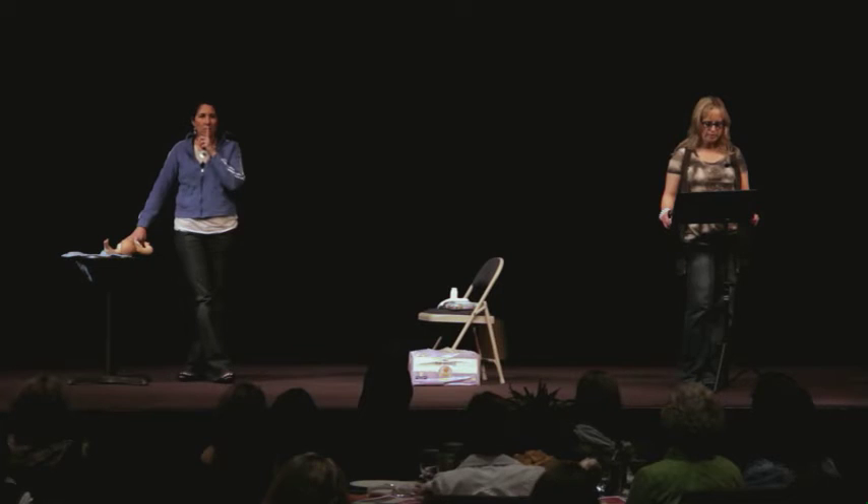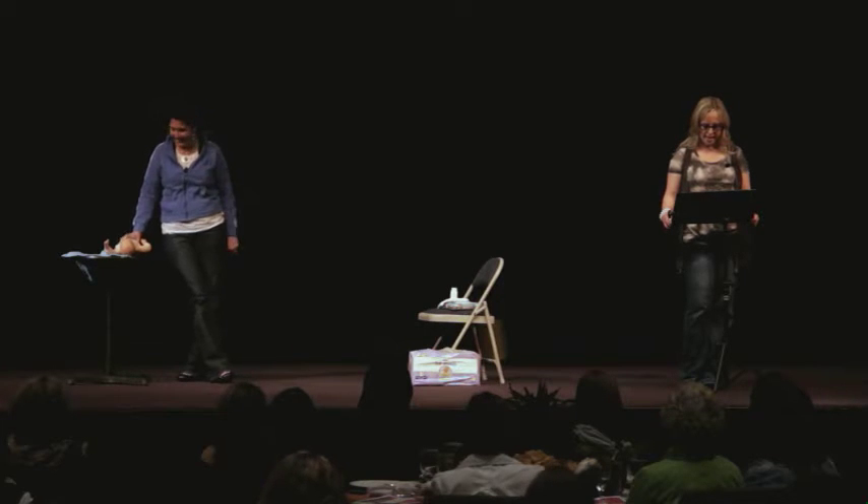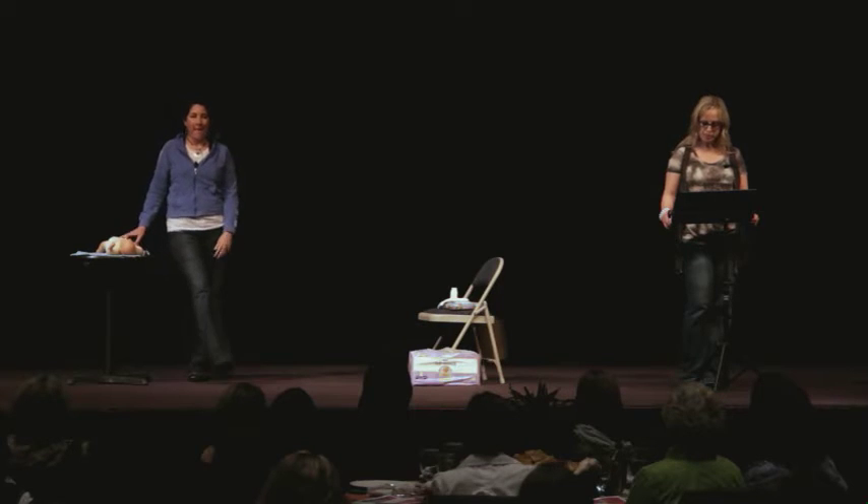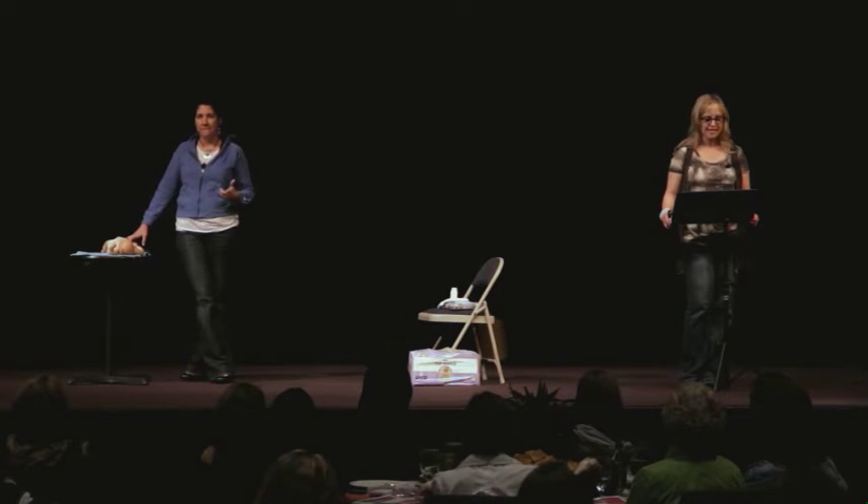At this point, it is important to note that if you are a right-handed person, the baby's head should be on your left, and vice versa.